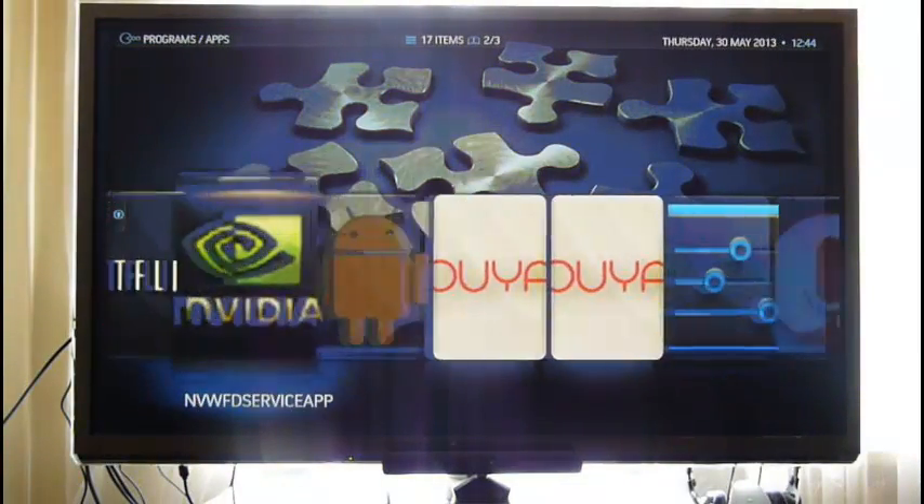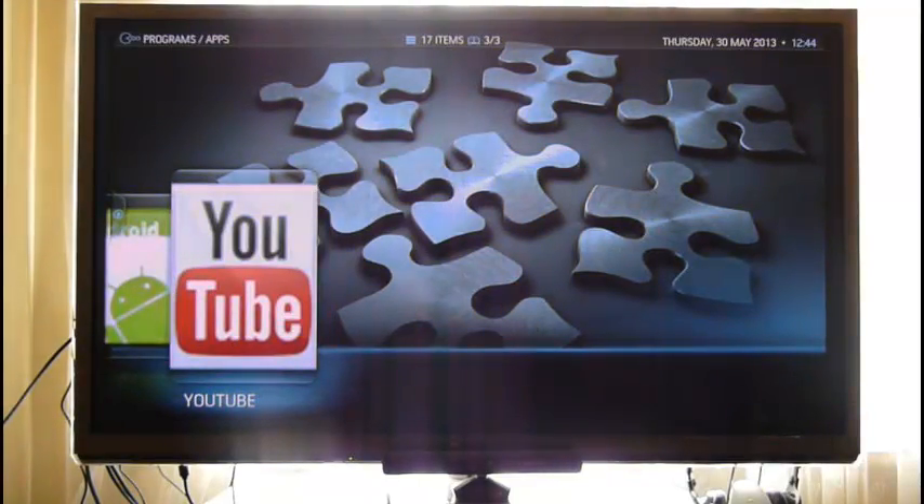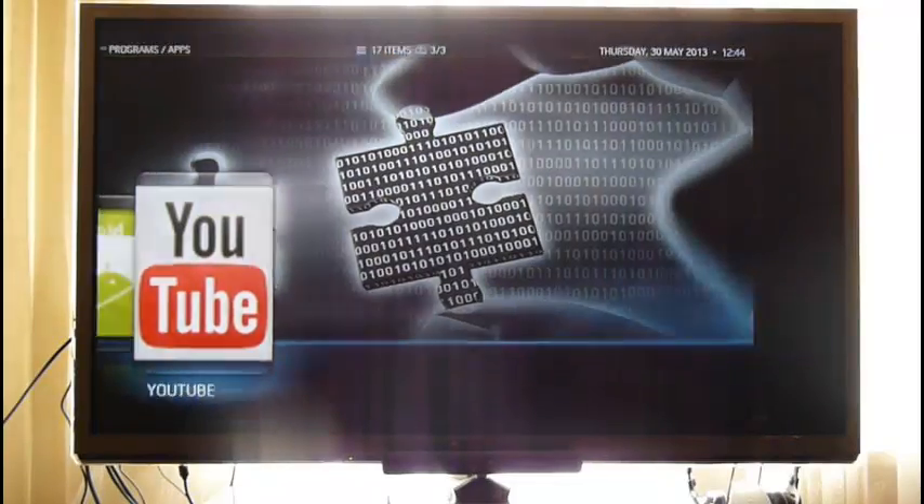Let's try YouTube — another Android application.